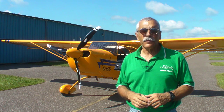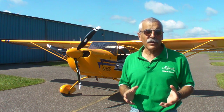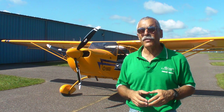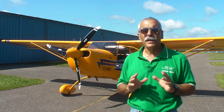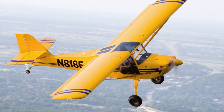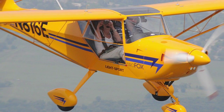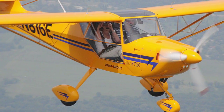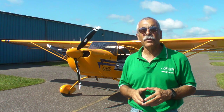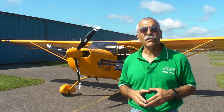Hello everyone, this is Paul Bertorelli reporting for AvWeb and Aviation Consumer. If you're interested in an LSA that doesn't cost $130,000, take a look at the one behind me — this is an Aerotrek 220. Aerotrek makes two versions: the 220, which is a taildragger, and the 240, which is a conventional tricycle gear. Fully equipped, these airplanes run about $75,000 to $80,000. We'll take a closer look and then take a brief flight in JD Kinsley's 220.